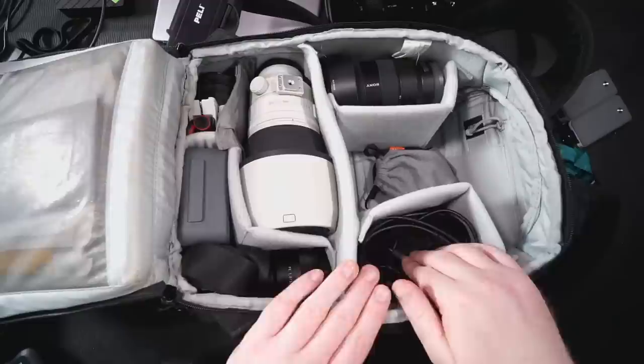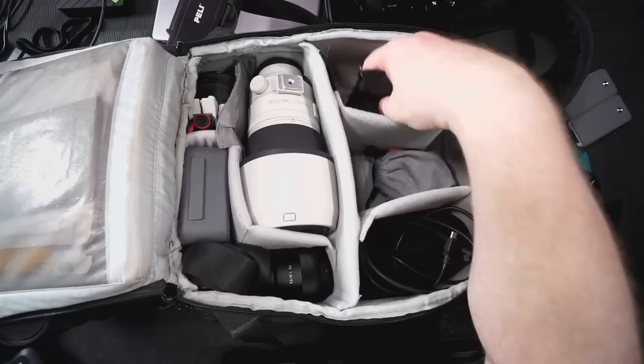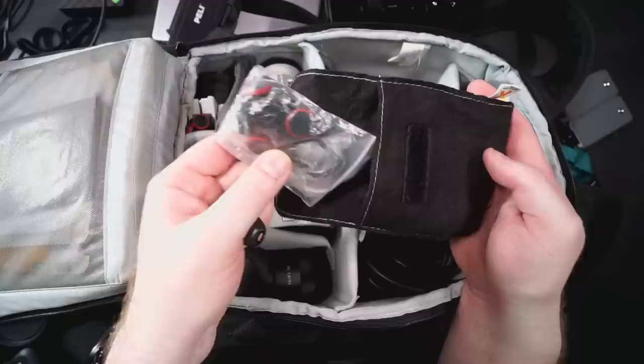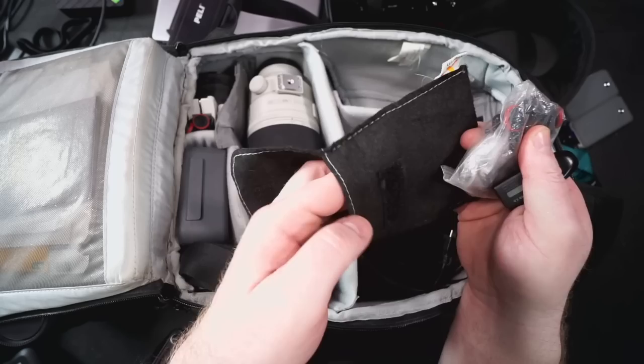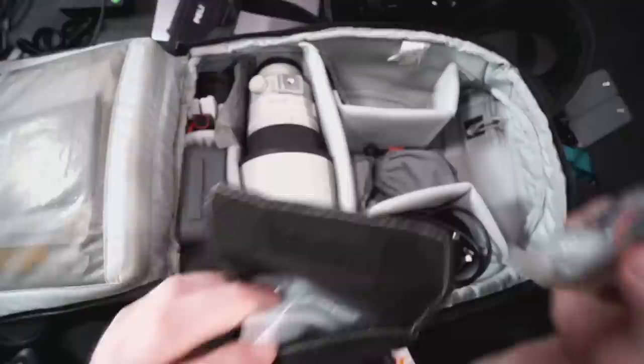On the other side it's the same idea — the 16-35 fits in here, and you can leave it there or swap lenses depending on what you want. Below that, I always keep my little bag of tools: a USB stick for hotel printing, Peak Design plugs, spare screws, EVF finder spare parts since they sometimes get lost, and some allen wrenches in a small bag.